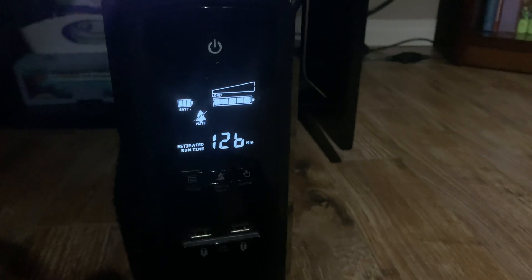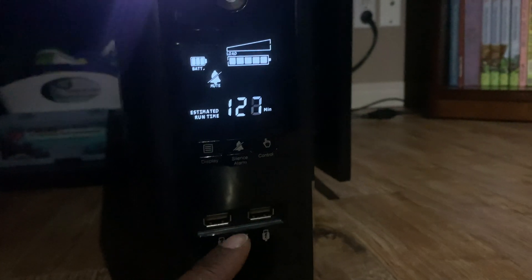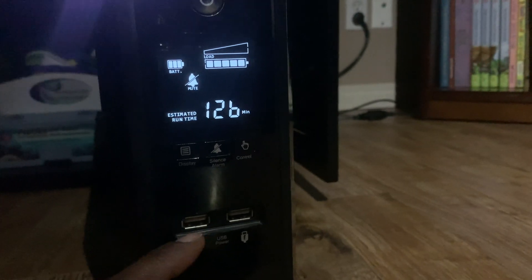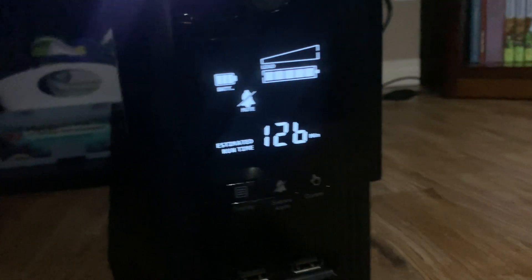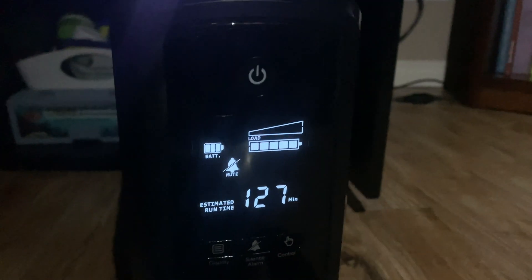You can also charge USB devices right here as well, for phones or whatever accessories you have. And this is a sine wave unit — and that's the battery backup.